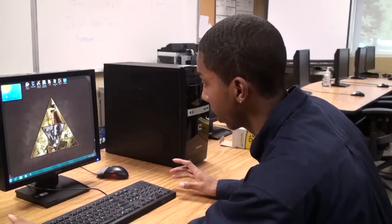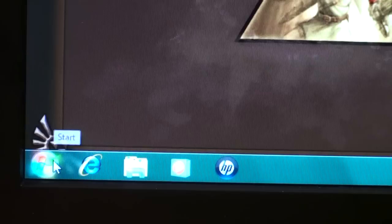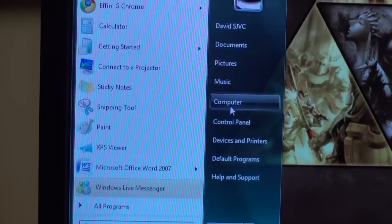Most DVD drives are plug and play, but if yours happens to not enable itself when you plug it in, I can show you how to enable it.